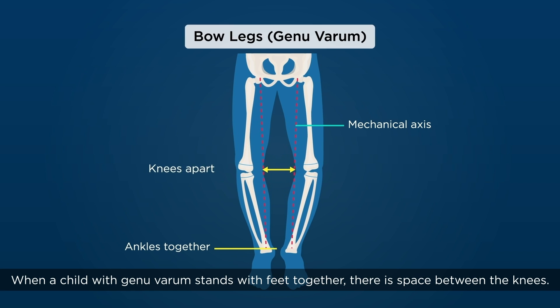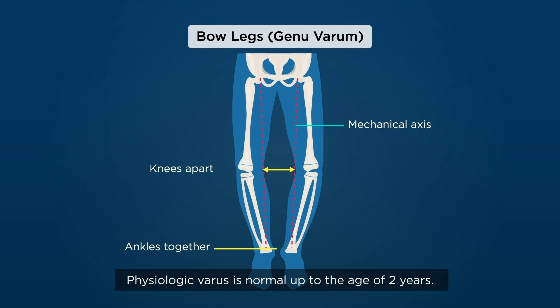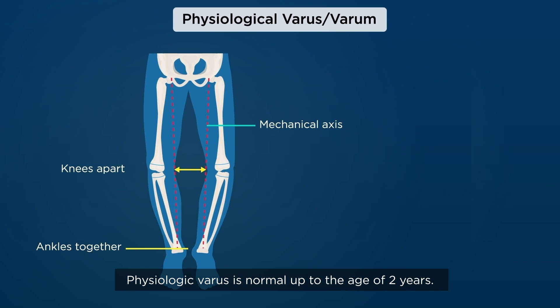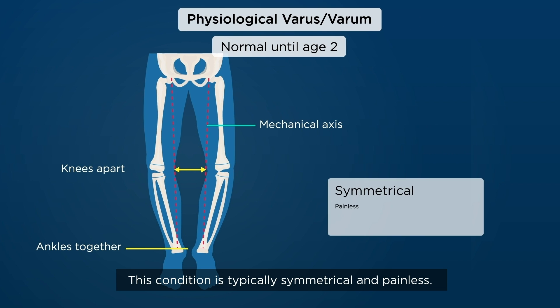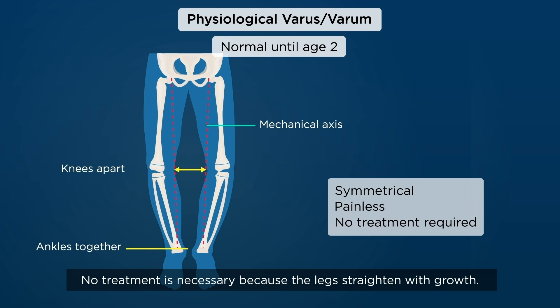When a child with genu varum stands with feet together, there is space between the knees. Physiologic varus is normal up to the age of two years. This condition is typically symmetrical and painless. No treatment is necessary because the legs straighten with growth.